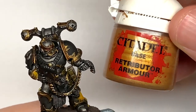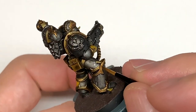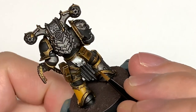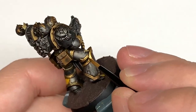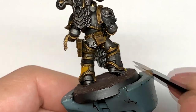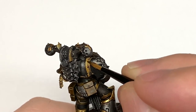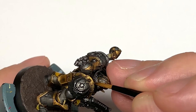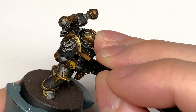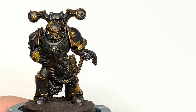I'm going to move on to Citadel Retributor Armour and start working on that gold armour trim now. Some people like to do the inside part first, some people like to do the outside part first - whichever one you like to do, do it that way. For the gold we're going to use Retributor Armour, thinking about where the light is going to be catching it. You want to be doing the thicker gold towards the top and then having less of it applied on the undersides and edges, leaving more of the shade visible on those sections.